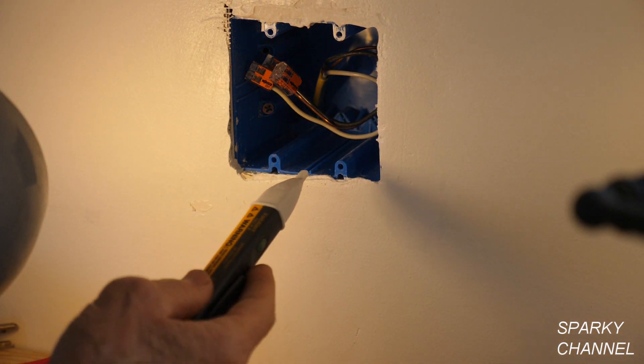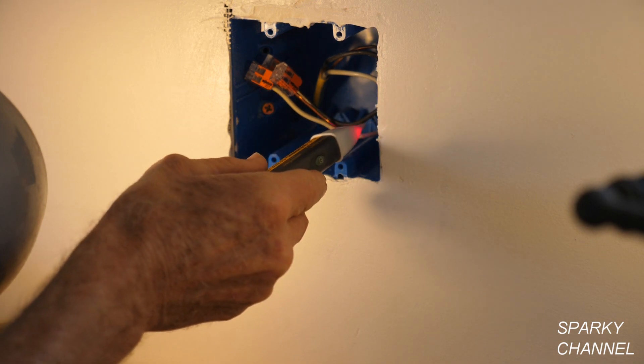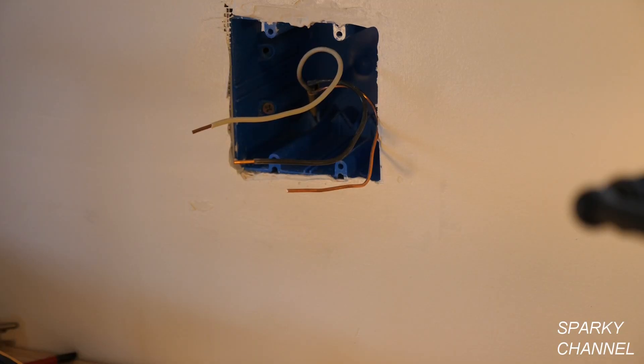You go ahead and use the tester on the various wires to make sure they aren't hot before you get started. I'm going to check these wires to make sure they'll be carrying an excellent voltage and that the ground wire is going to be good. This is an important test in a 1960 house because the ground wires aren't always up to modern standards.